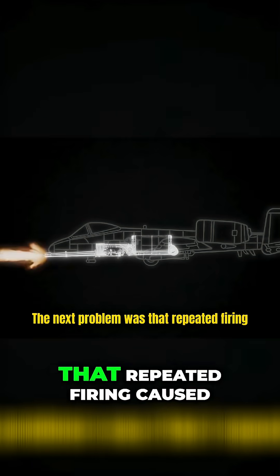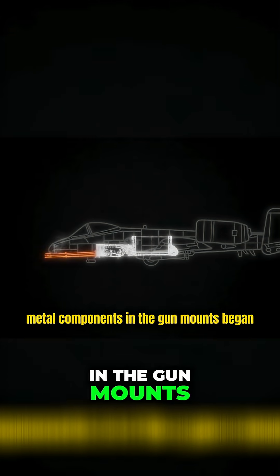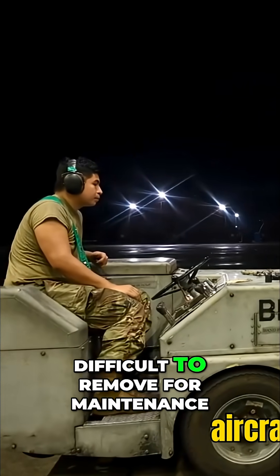The next problem was that repeated firing caused so much heat and friction that metal components in the gun mounts began to bond together. While this didn't impact firing the gun or flying the aircraft, it made the GAU-8 difficult to remove for maintenance.